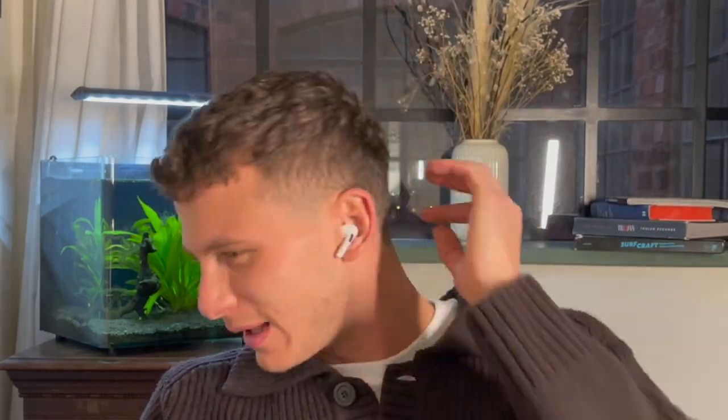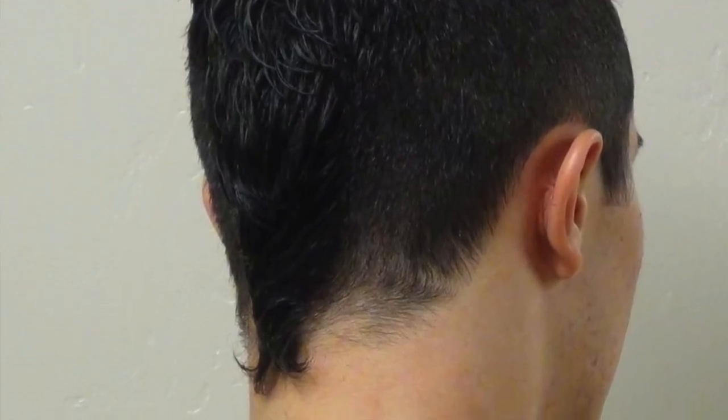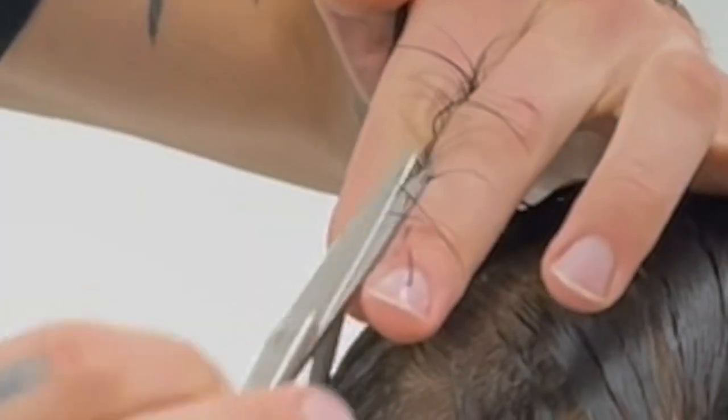Pinda and me go way back to the days of secondary school. He used to have this kind of forward fringe with a little bit of a tail at the back. He came in and said he just wants a fresh vibe, but we do things a little bit differently here.